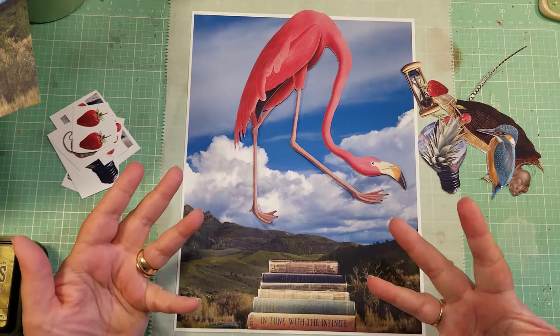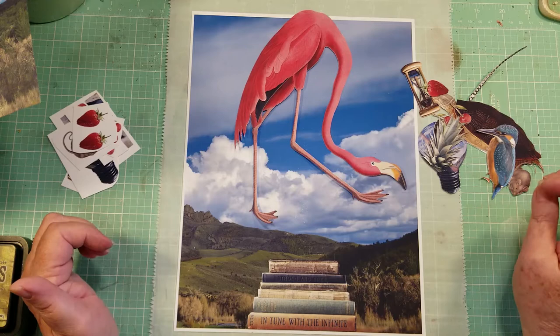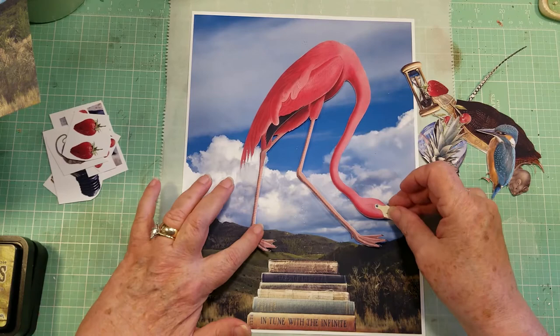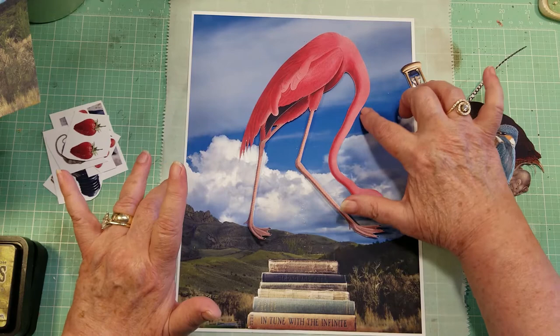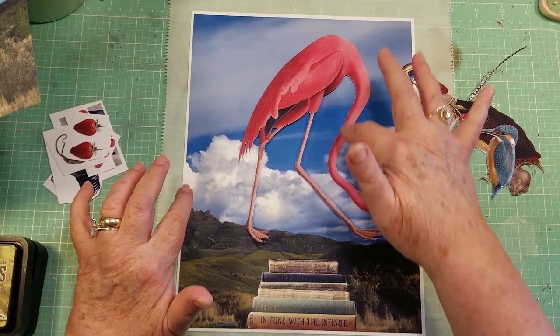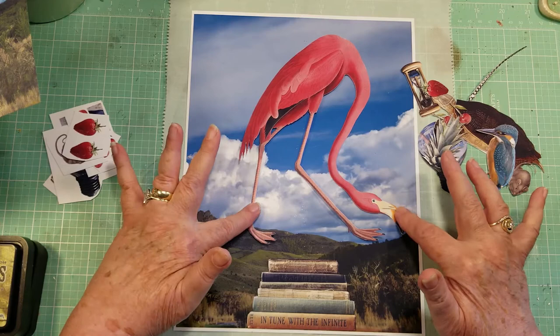I knew I needed something dark so that the books would pop out, and this one was perfect. I love the blues and the clouds, the definition in the clouds. Then I thought about what pieces to include. I thought about our flamingo collage from a couple weeks ago — the vibrant pink works so well against this blue, it's almost electric. I found a couple of different flamingos, but to fit this particular collage I needed one with the neck bent. I found this fellow — he was actually facing the other way and I flipped him in Photoshop.